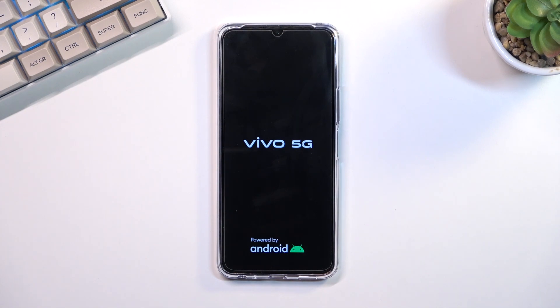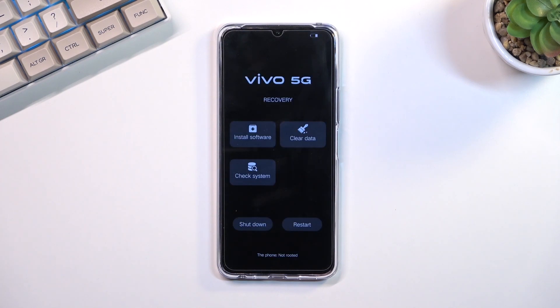In recovery mode you can actually use just the touchscreen — you don't need to use volume keys to navigate through it. The mode itself has limited options. As you can see, we can basically install updates, clear data, or check system, and we have two options to leave this mode: either shut down the phone or simply restart it.